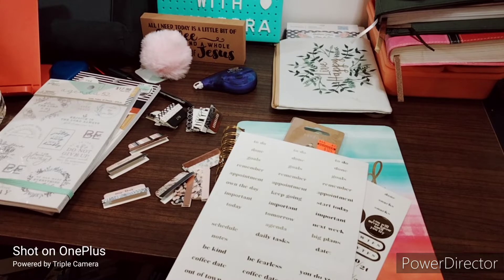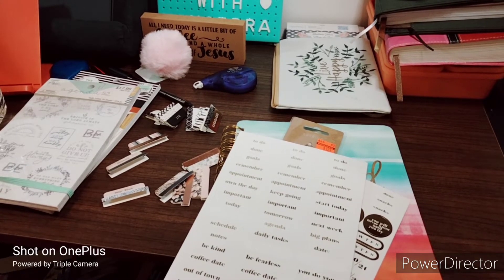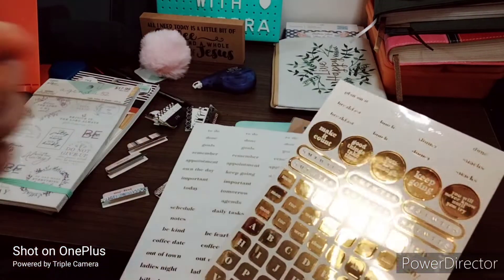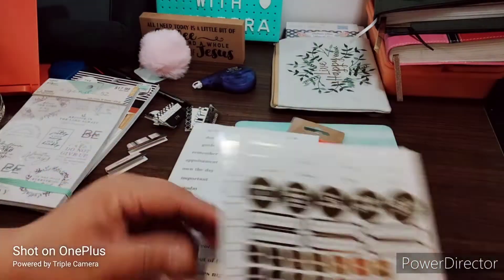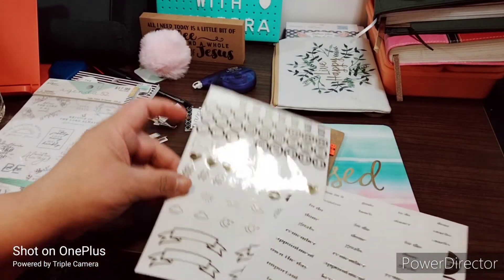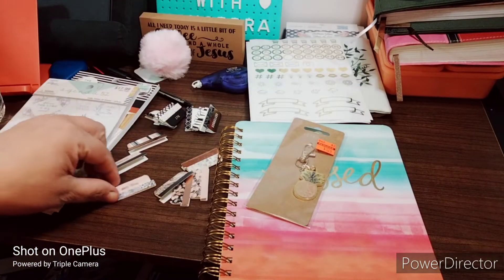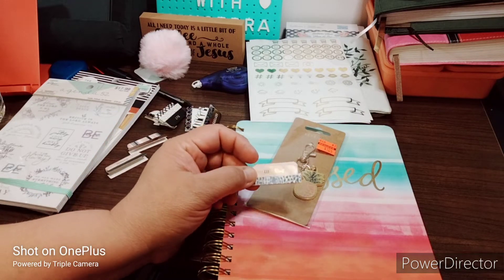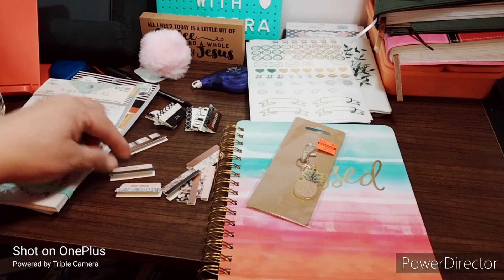I have this sticker pack — I don't remember the name, I actually threw out the paper. It's a sticker pack; you've got days of the week, bills and stuff. I've been using some of these stickers already. I also have these from Agenda 52 — you get 12 of them — so I have my lists and my notes.